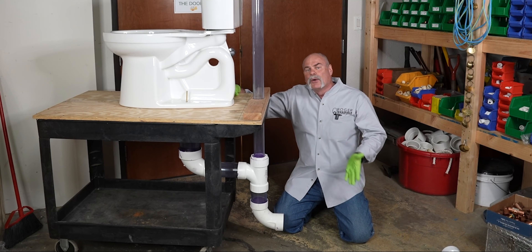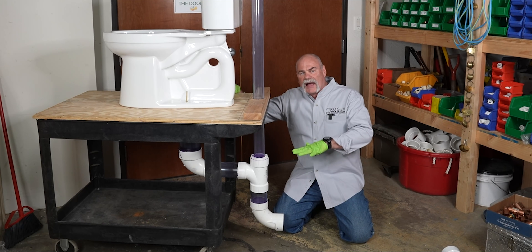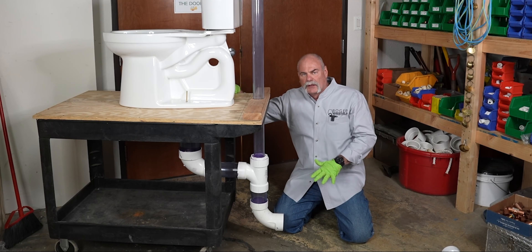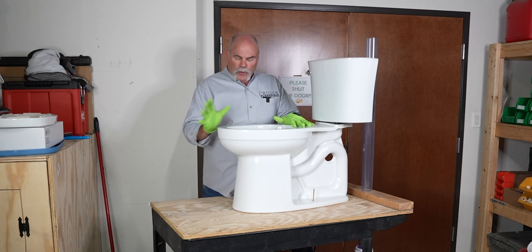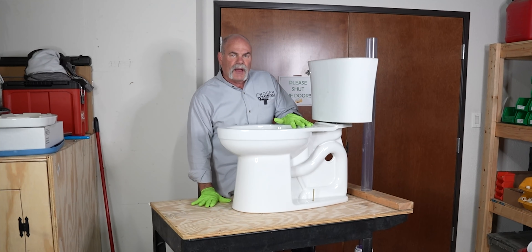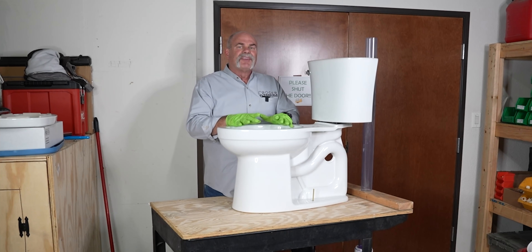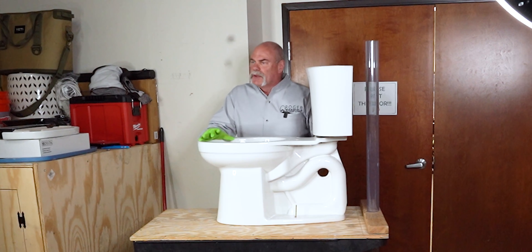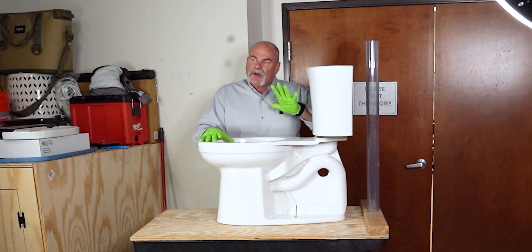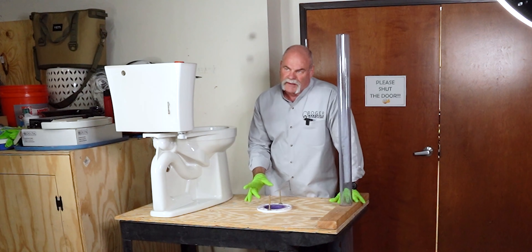I'm going to stand up right here and go ahead and just pull this toilet off and show you what the flange looks like, where it ties on, and where you'd actually set the toilet. Up top, this would actually be like your bathroom floor. We installed this flange on top of the wood, which is what you would want to do on your finished floor in your bathroom. You don't want the flange setting down in the tile or anything like that. This toilet, we don't have a wax ring on it yet — this is just for display. So I'm going to go ahead and just lift the toilet off and set it over here.